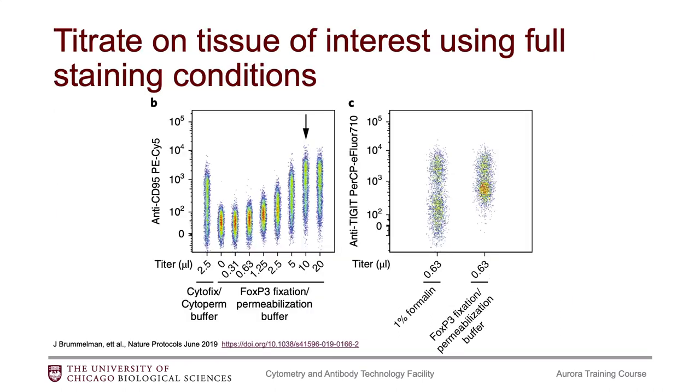When you are doing those titration experiments, make sure you use ideally the tissue of interest and use your full staining conditions. This is particularly important if you're using a fixed perm buffer or if you're doing fixation, because these things could change how you decide what the optimal concentration is.